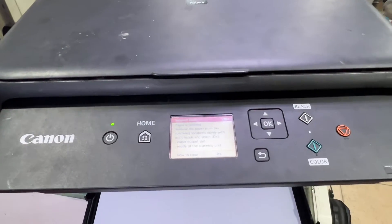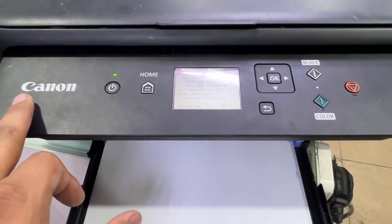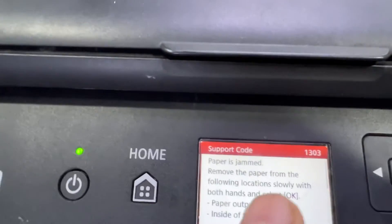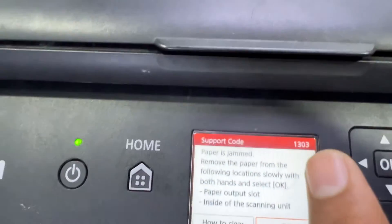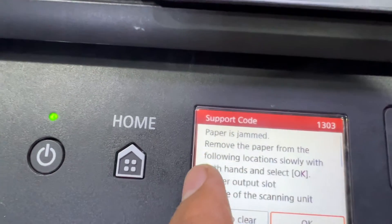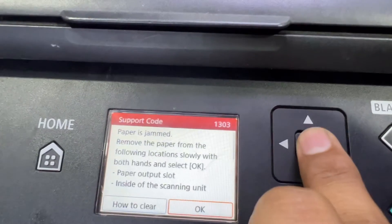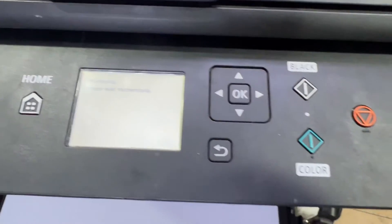Hello everyone, welcome back to the channel. It's Bilal here. I have a Canon TS5140 printer in front of you, and on the screen you can see support code 1303 — paper is jammed. Remove the paper from the following locations. When you press OK, it will show you where to remove.